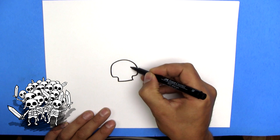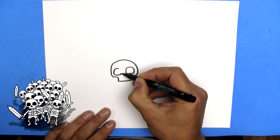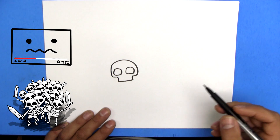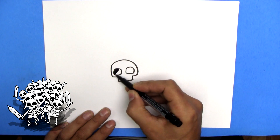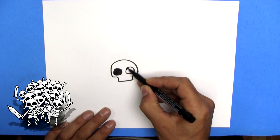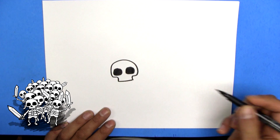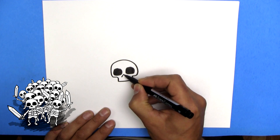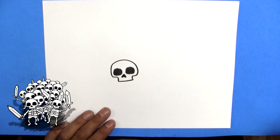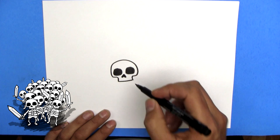And we'll do the skull eyes — just big, rounded, but sort of square eyes. If you find I'm going too fast, just hit pause and I will wait there patiently until you unpause me. I'm just going to color in these eyes. And now the nose — the nose in skeleton land is often just like an upside down heart. So there we go. Perfecto! There's the skeleton's face.